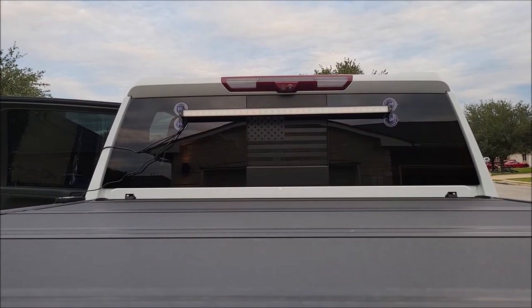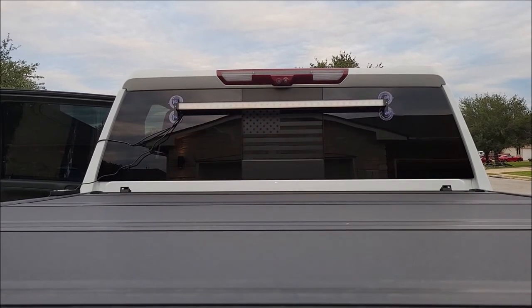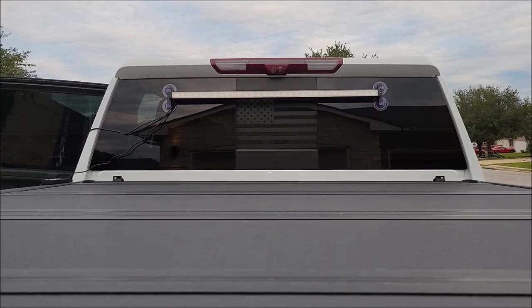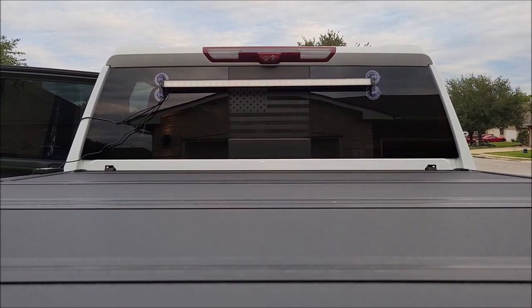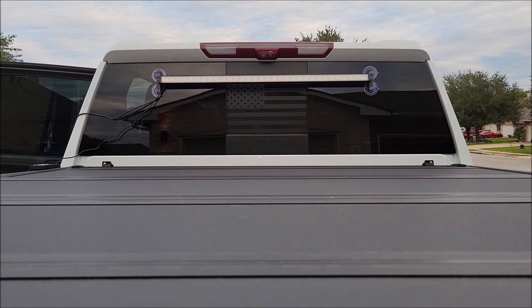I'm going to be using this most likely in my farm truck, which has just one big glass pane — no sliding window, no stickers, nothing. All in all, it does exactly what you want it to do: gets people's attention so hopefully they don't run into you or run over anybody around you.